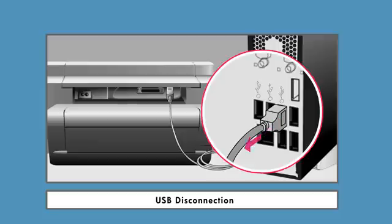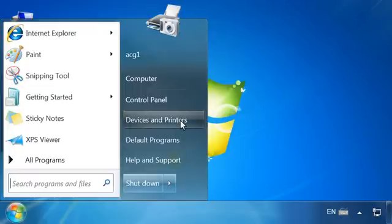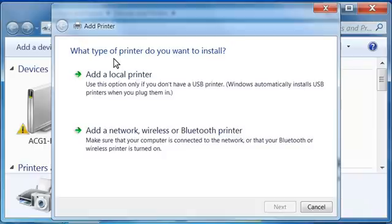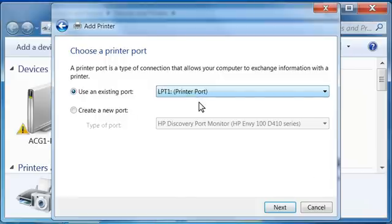Make sure that the USB cable is not connected to your printer. If the USB cable is connected, disconnect it. From the Windows taskbar, click the Windows icon and then select Devices and Printers. The Devices and Printers window opens. Click Add a Printer. The Add Printer window opens. Click Add a Local Printer. The Choose a Printer Port screen opens. Click Use an Existing Port, select LPT-1 Printer Port from the drop-down list, then click Next.